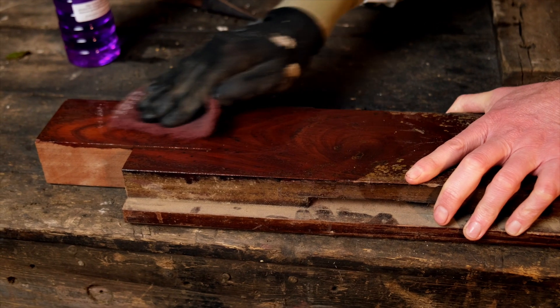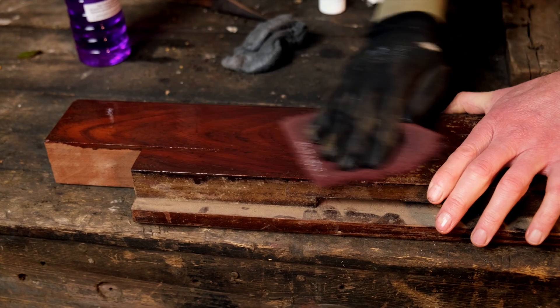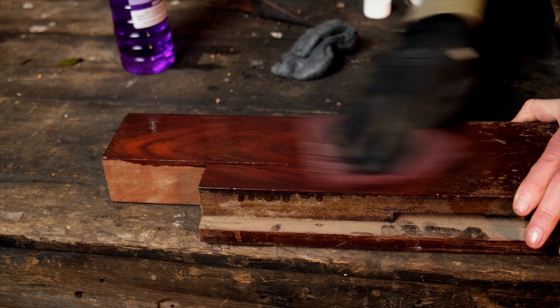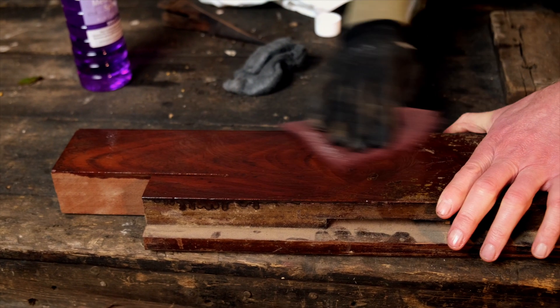This mahogany was first imported into the country in 1720 and it was a really desirable, fashionable wood at the time. It came over from the Americas. This is Cuban mahogany — the very best quality.